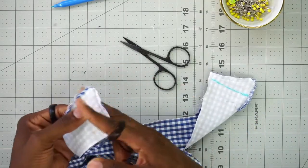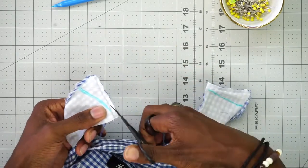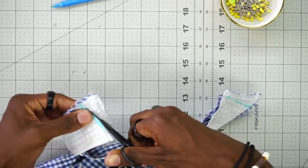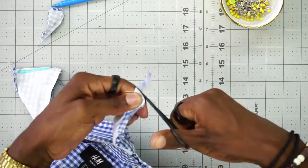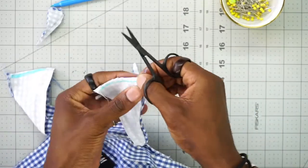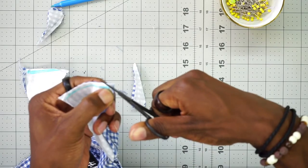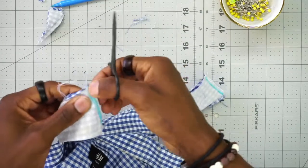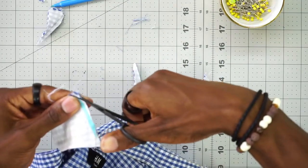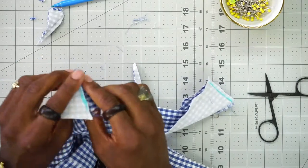Now that we have both sides stitched down, we're going to trim off the extra fabric down to about a quarter of an inch. We're going to trim the corners just a little bit — make sure you don't trim into your thread. Then we're going to turn it right back in.